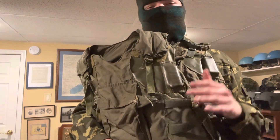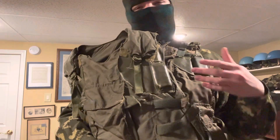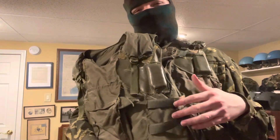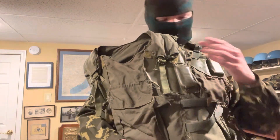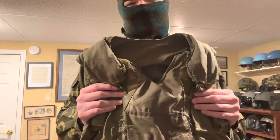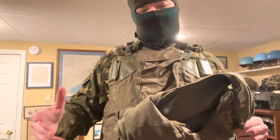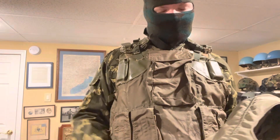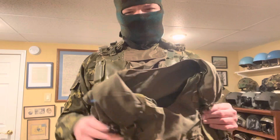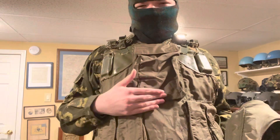In today's video I'm going to detail the differences between the 6b3 vest and the 6b2-3t vest. This is a 6b2-3t vest — it was the vest that came before the 6b3 and after the 6b2. There are a lot of similarities you can see between the 6b3 vest and the 6b2-3t vest.